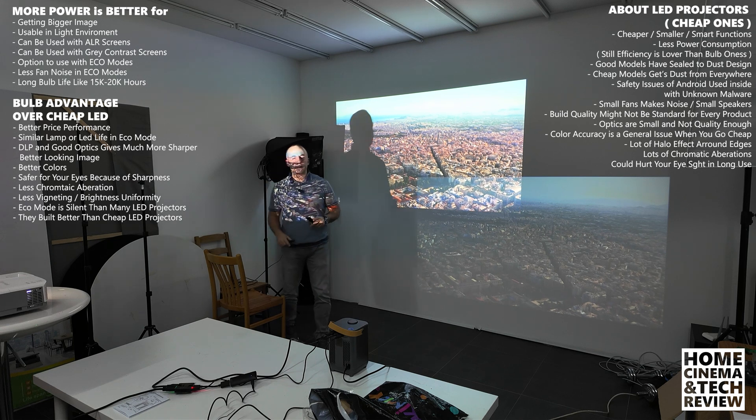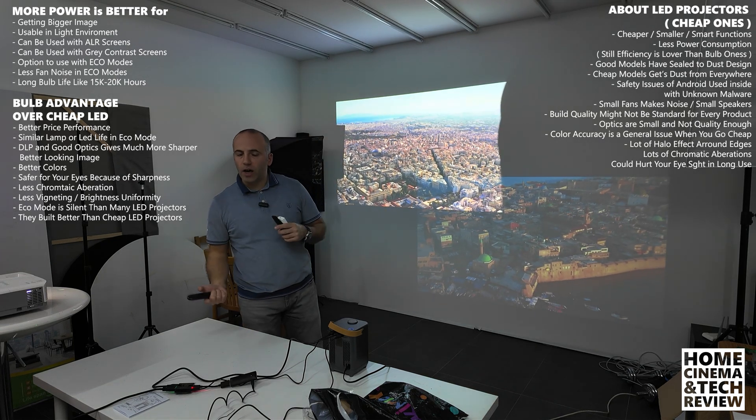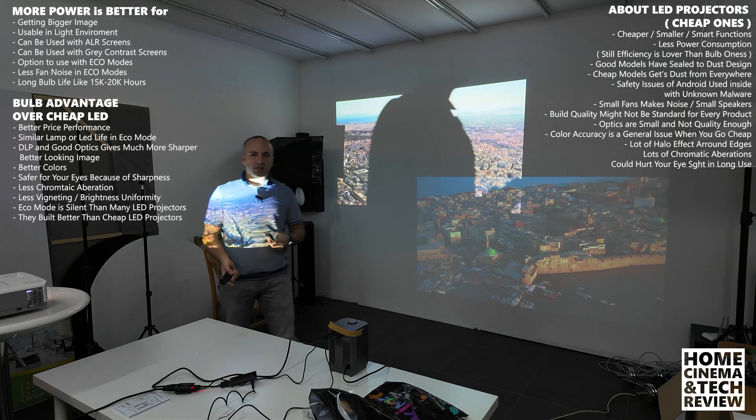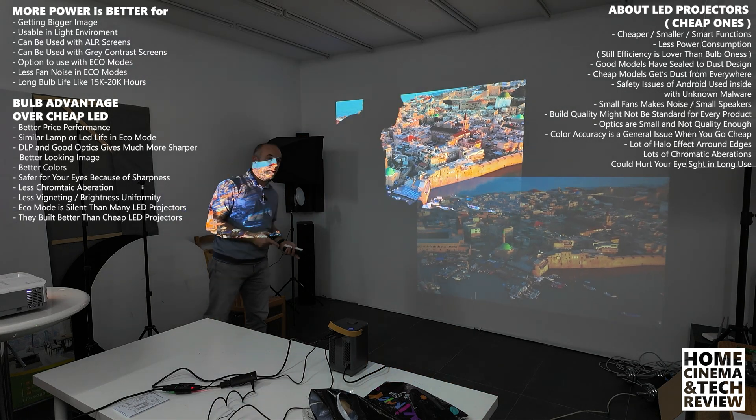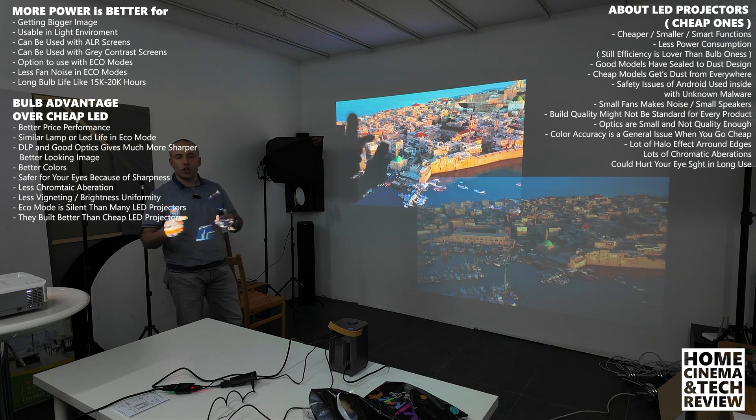It's up to you whether you want to spend $100–$120 and later realize when you see a bulb projector that the difference in sharpness is huge and ask yourself why you paid for that. Then you should save up and get a bulb projector if you're going to go cheap on the LED ones. There are other projectors out there with more sharpness and better smart functions, but they cost about $160–$200. I've reviewed some in the channel — yes, if you go up in LED projectors, you're going to get better.